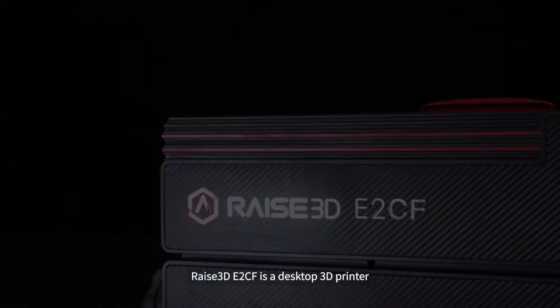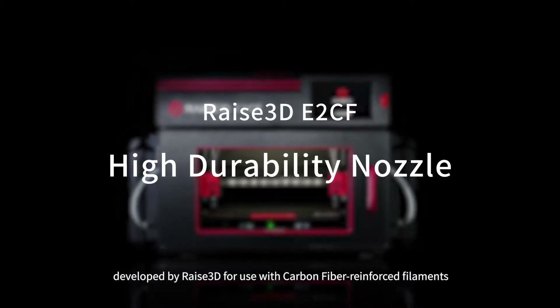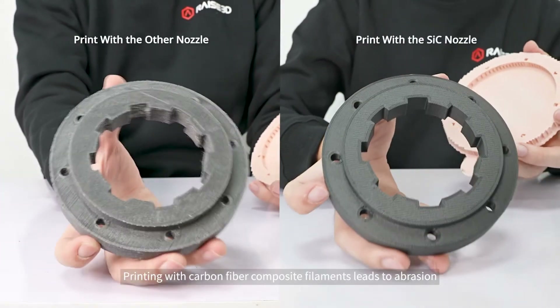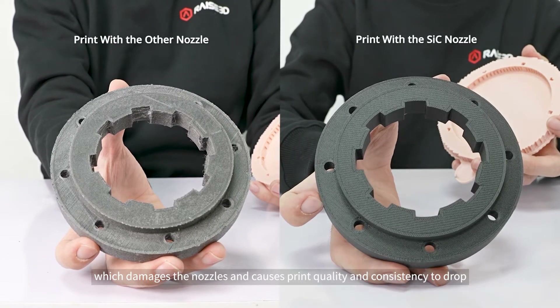The RAISE 3D E2CF is a desktop 3D printer developed by RAISE 3D for use with carbon fiber reinforced filaments. Printing with carbon fiber composite filaments leads to abrasion, which damages the nozzles and causes print quality and consistency to drop.